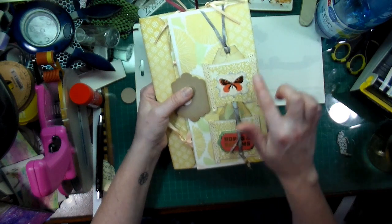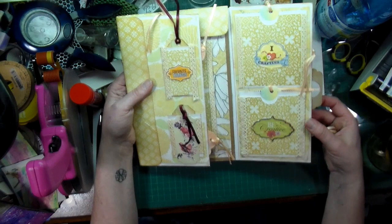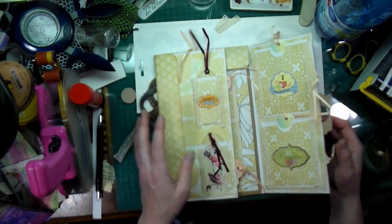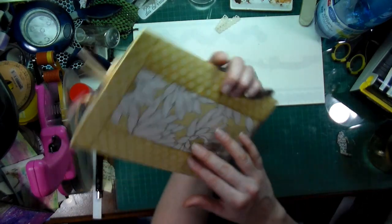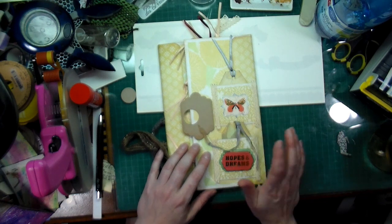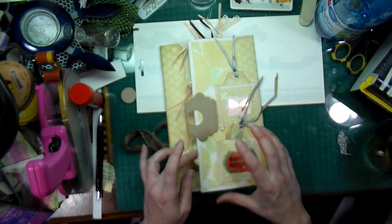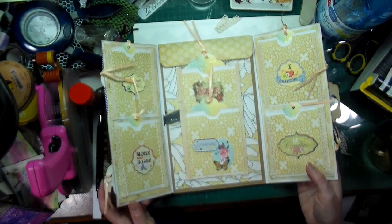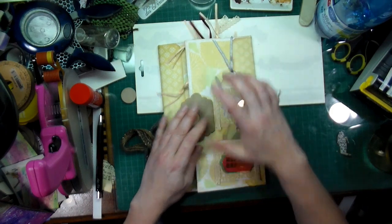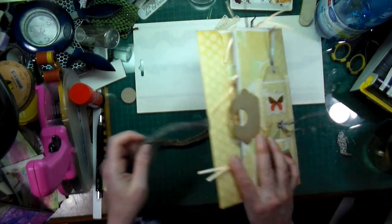There was a bit of writing on the sides and it kind of bothered me, so I added some lace. Basically I've used up a lot of my little laces that I've been hoarding as well. I'm quite happy with how this turned out. I hope you like this flip through — let me know what you think, and if this is something you'd like to learn how to do. It's super easy, and it got me to use some more of that scrapbooking paper that I can't seem to use up.